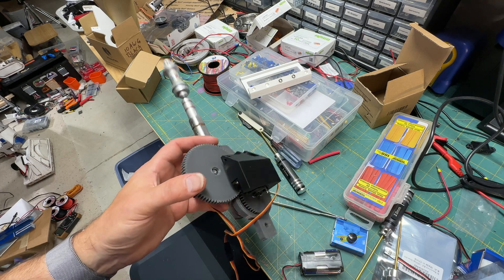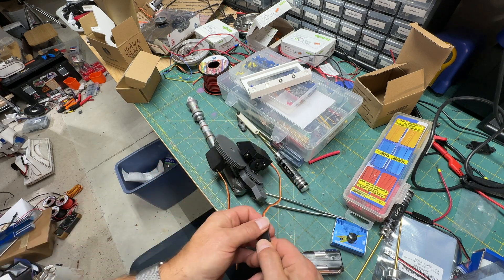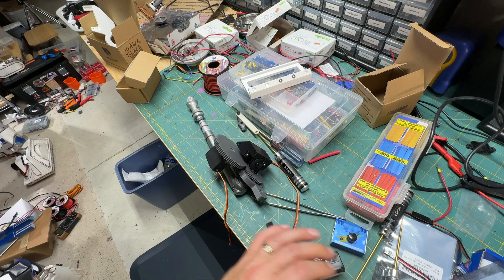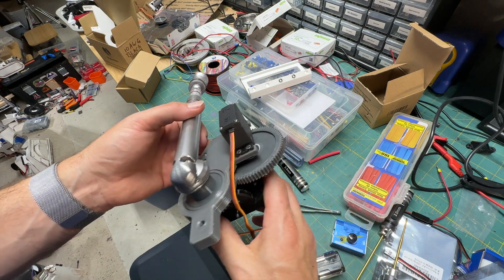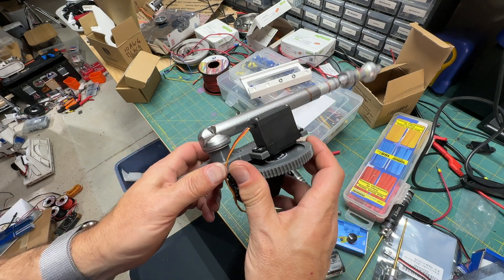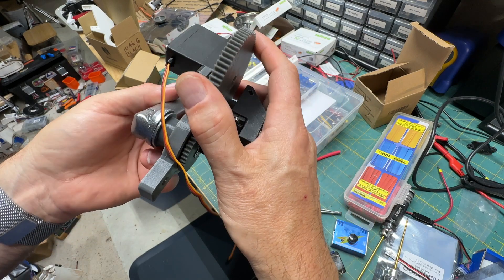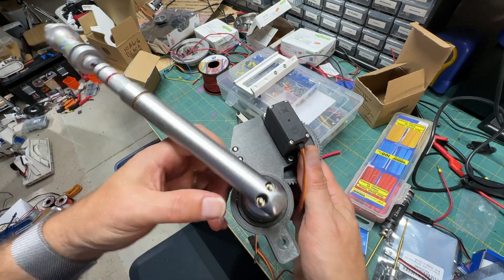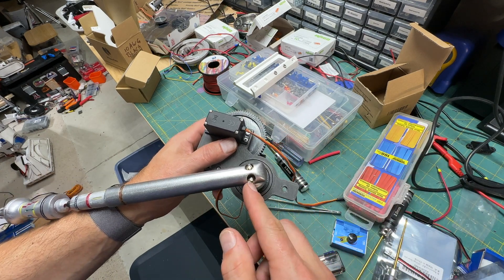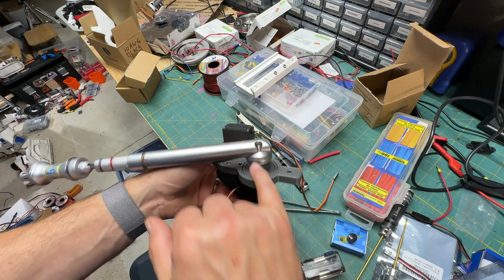Anyway, you get the idea. Quick word about it: this has an integrated bearing, just like Chopper, so it will run nice and smooth without wobbling. And this is the tool I took directly out of R5.